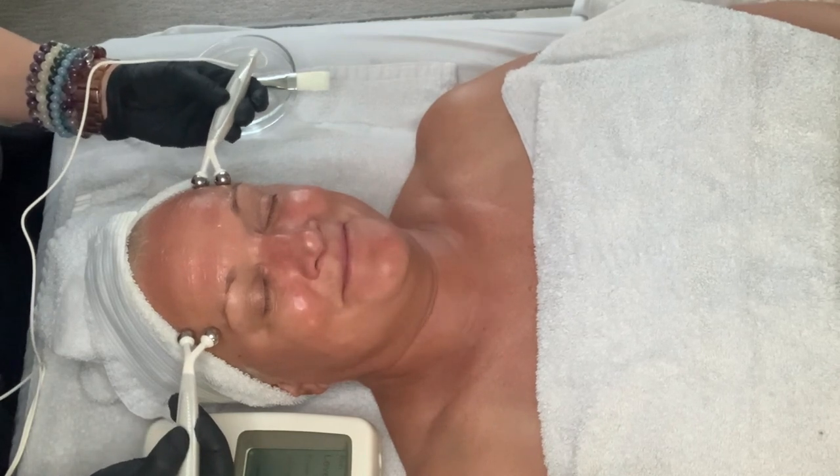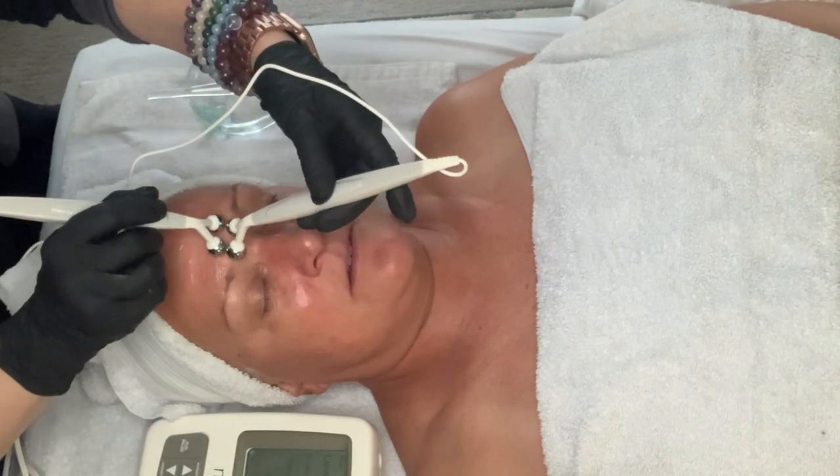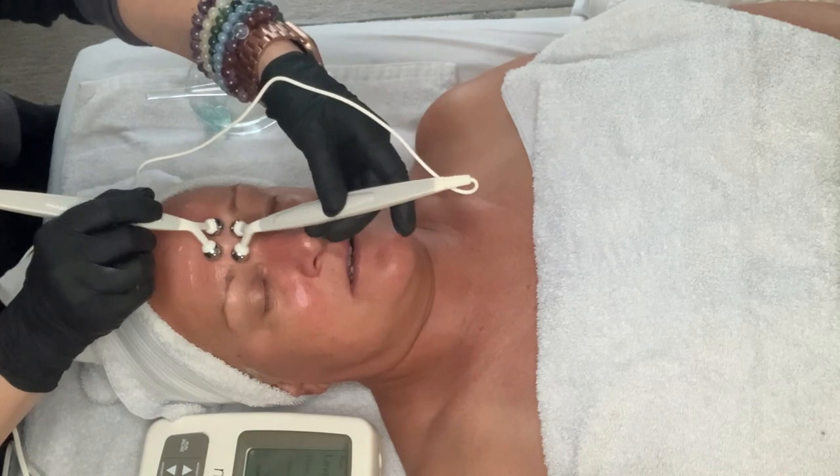Microcurrent is a really important part of our skincare routine, especially when you are trying to provide a service for clients in your studio as well as using this at home. I'm going to split this up — we'll talk about protocol for estheticians and then protocol for people using this at home.